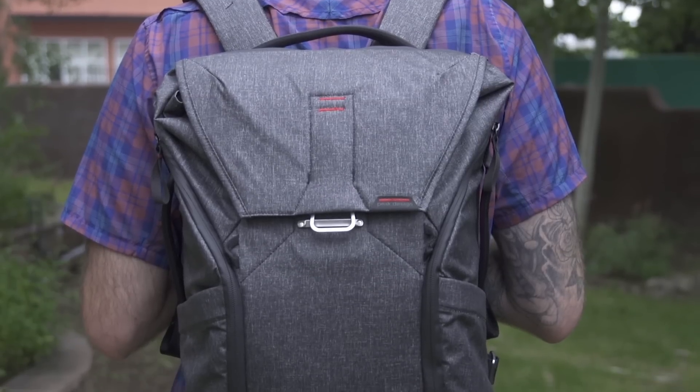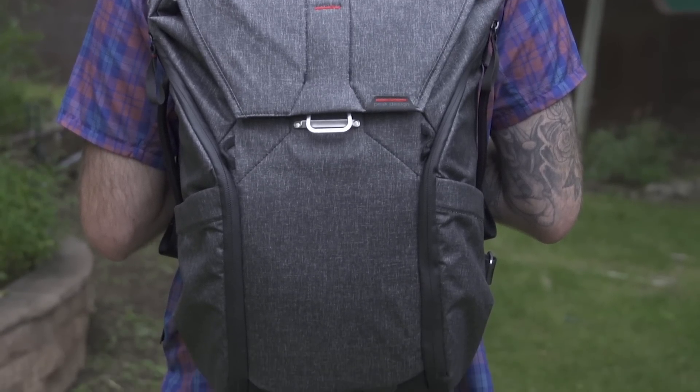We got an early release — I think there's only 10 of these in the world. They're going to drop in December, so everybody can get their hands on them soon enough. Essentially, it's just a photo backpack, but it's a really nice photo backpack because they've nailed the details on what you need in a photo backpack.